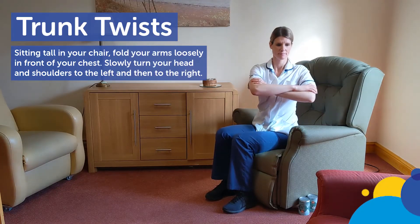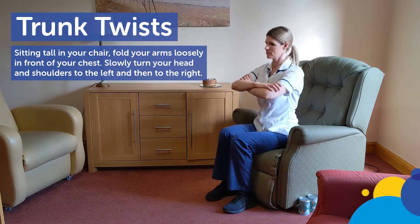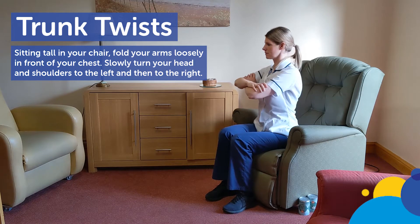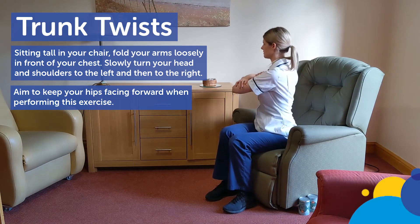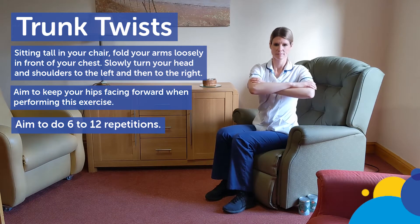Trunk twists. Sitting tall in your chair, fold your arms loosely in front of your chest. Slowly turn your head and shoulders to the left and then to the right. Aim to keep your hips facing forward when performing this exercise. Repeat this exercise 6 to 12 times.